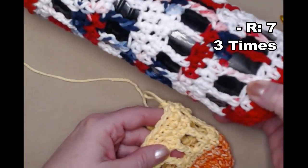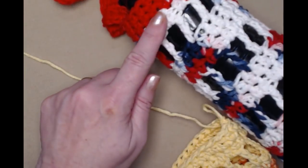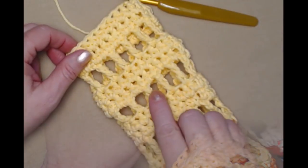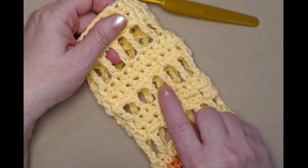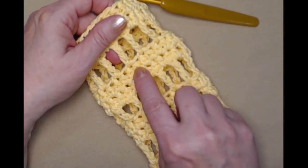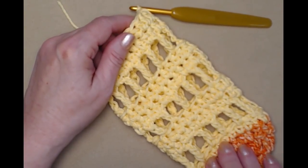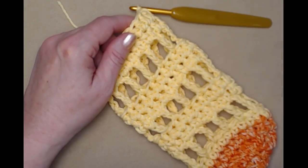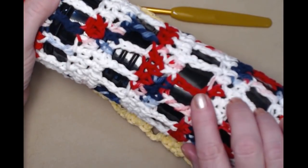This one is the 20 ounce size — you can see we repeated it three more times. I've completed those two repeats of the triple with chain one in between, and then two rows of half double crochet, two times. Remember this is for the 16 ounce; for the 20 ounce I would do the repeat three more times.